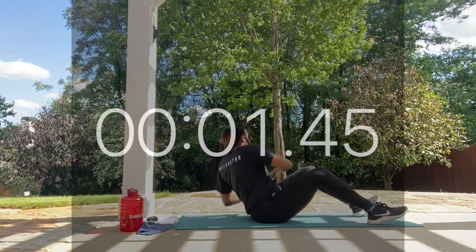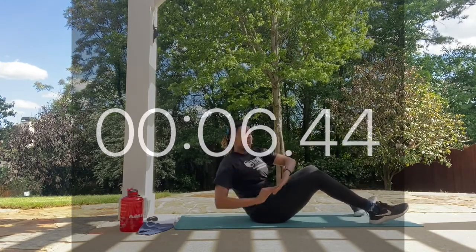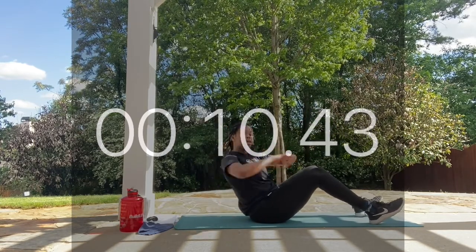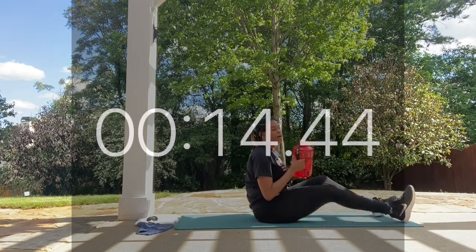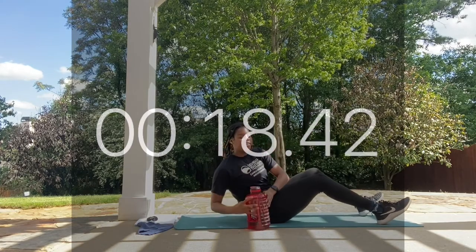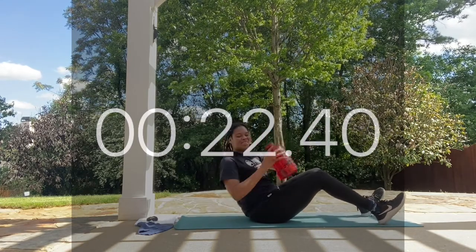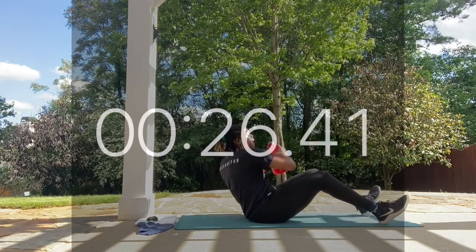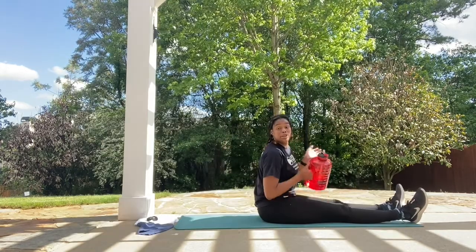Work! Looking good. Make sure you get that full rotation. If you want, add some weight — I'm going to use my water bottle and take it to both sides of the mat. Perfect. Rest. Get some water.